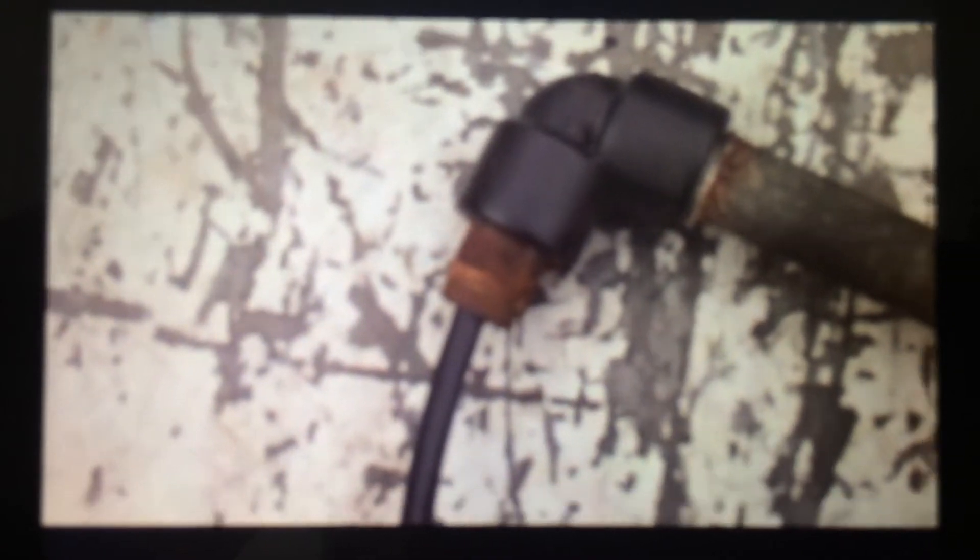So we've installed the inlet strainer. We've installed the standpipe with Teflon tape. We installed the elbow after we fed the wire through it. Remember, we had to feed the wire through the elbow first. Then we installed the elbow under that standpipe. Makes it much easier. It's hand tight.